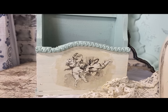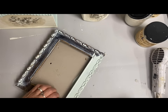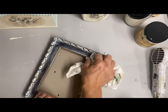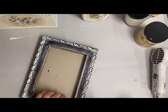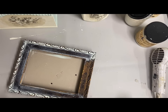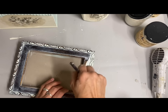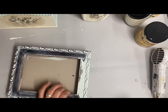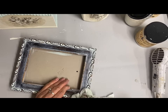I had a frame in my stash and I want to make it go along with this. I'm going to take another one of those rice papers and put it in the frame. But I wanted to kind of marry it with the other colors. So what I did was I took some of that blue that I had mixed and brushed it into all the detail on the frame and then just kind of wiped it off with a damp cloth. Then I finished it off with a clear finish. It's amazing how that simple step just changes this up completely.